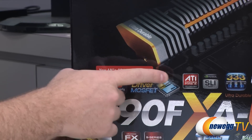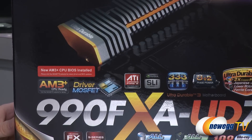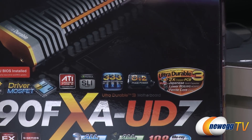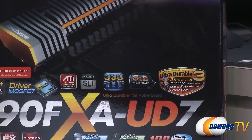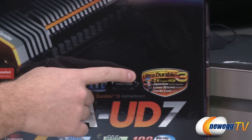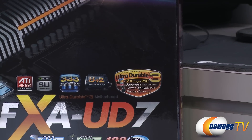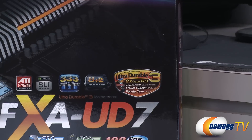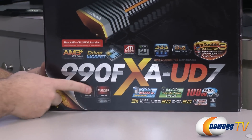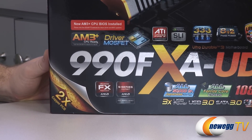The board has Crossfire X as well as SLI support, and you can do four-way Crossfire X as well as four-way SLI. You also have Gigabyte's 333 onboard acceleration and 8+2 power phase delivery — 8 phase for the CPU, 2 phase for the northbridge and hyper transport. You also get Ultra Durable 3 construction from Gigabyte, using twice the copper in the PCB, high quality Japanese capacitors, MOSFETs, and ferrite core chokes. You get the 990FX Northbridge as well as the 950SB Southbridge.